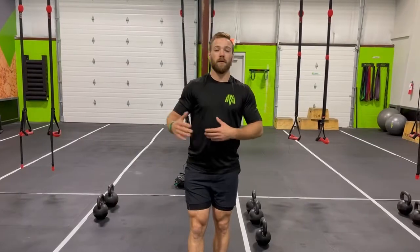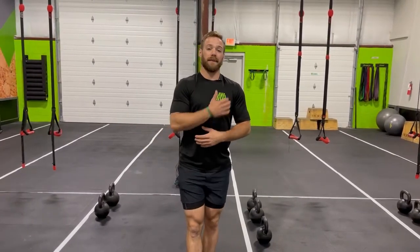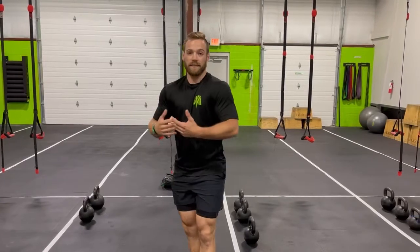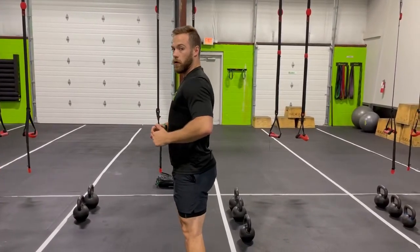A few things that can impact your row form and performance: tight pecs are a big one. Your pecs are involved in pushing movements, and if they're tight your shoulders and shoulder blades will be in a constant state of protraction — rounded forward — making it very hard to retract. Make sure you're constantly stretching your pecs, especially on days when the workout heavily involves rows.